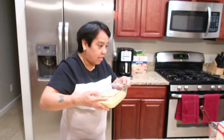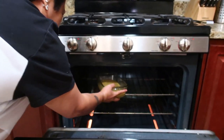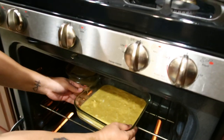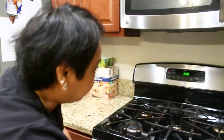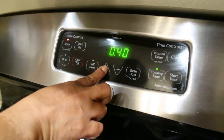And now we'll put them in the oven — 350 degrees for an hour. I will put the timer for an hour. Cooking time is 60 minutes.